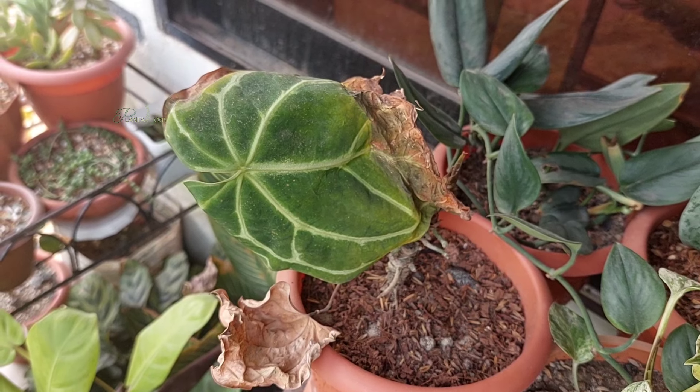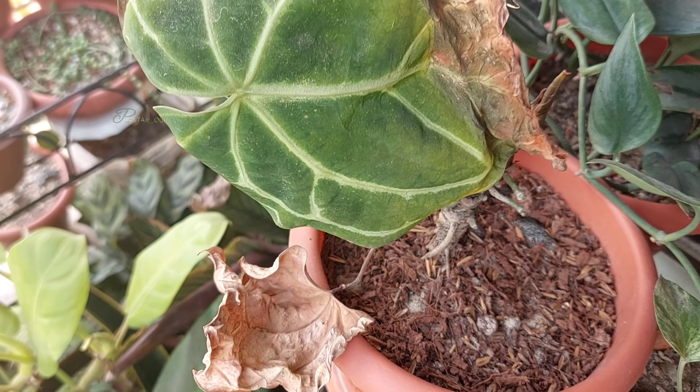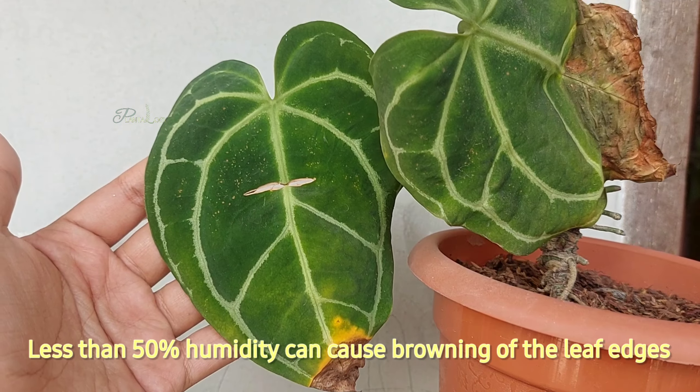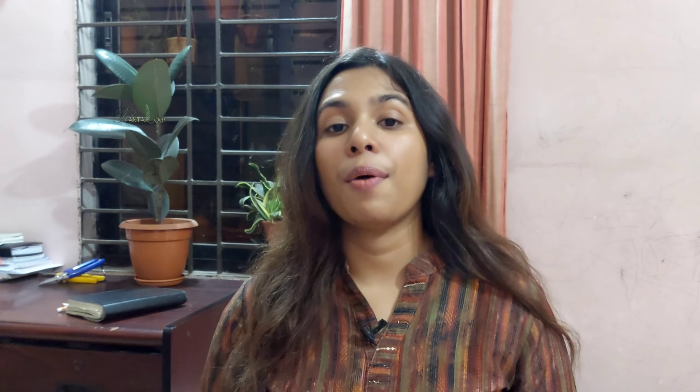These are some of the common problems that you also may be facing with your Anthurium plant, so in this video I'm going to share how you can fix these problems step by step. Hello plant lovers, I'm Nishat Subha from Bangladesh and welcome to Plantology.